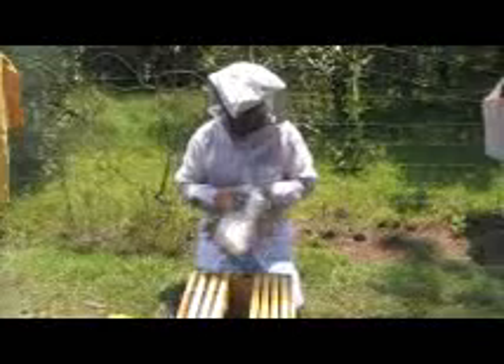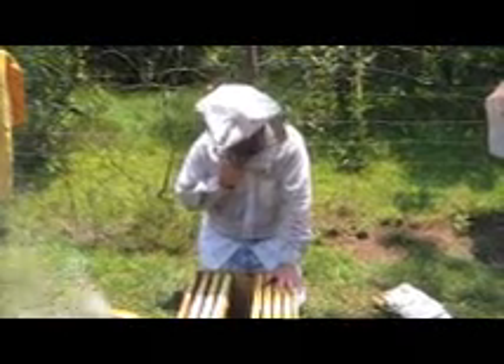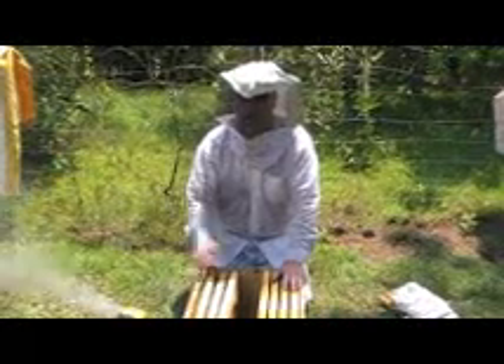The colony never really got up to strength before wintertime, partly because of poor management on our part, and possibly also because they were fighting off wax moth and possibly a disease called nosema. We try to do everything we can without a bunch of chemicals, but this is kind of like fruit trees — there are some things you're just going to have to treat with chemicals.